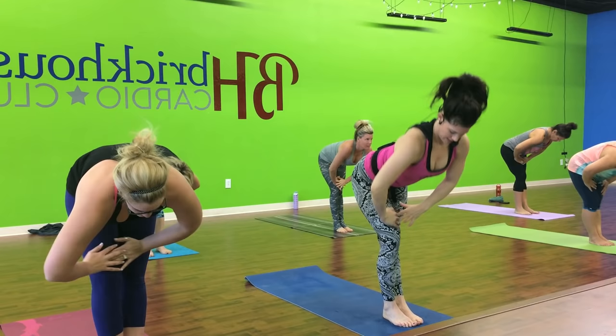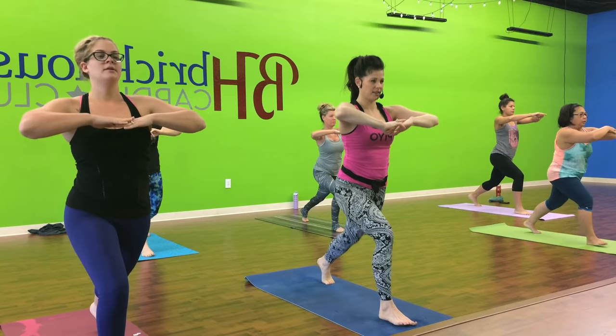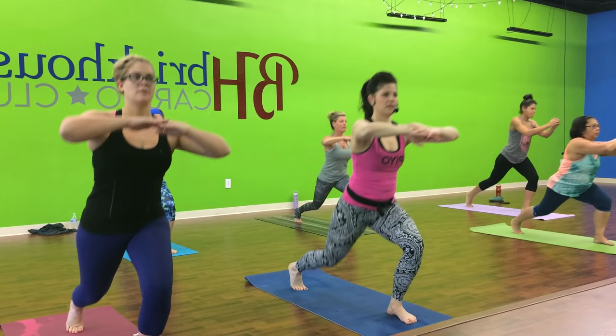Do it again. Okay. Hop. Hold. Step right and left. Right leg goes back. Pulse at three. Nice. The knee is straight up and down. Switch it over to the left side. Here we go. And left.